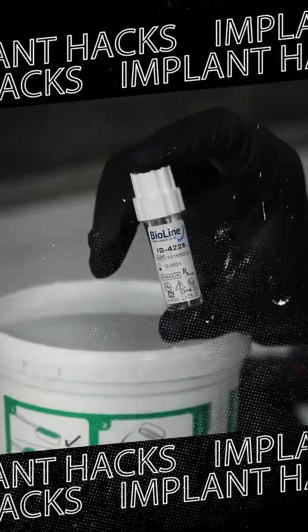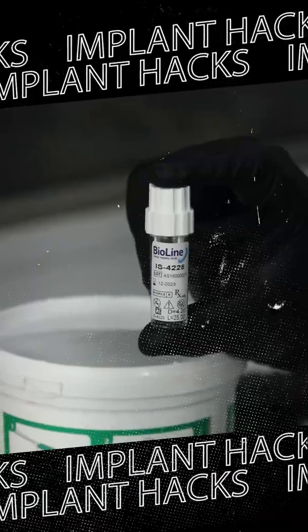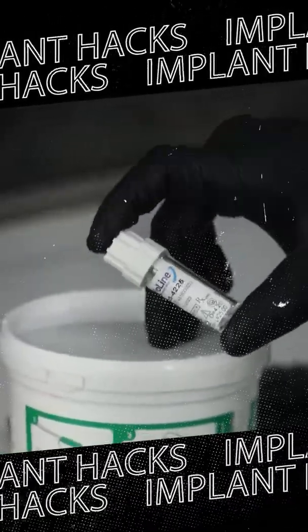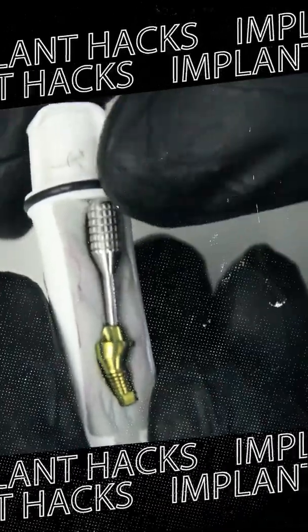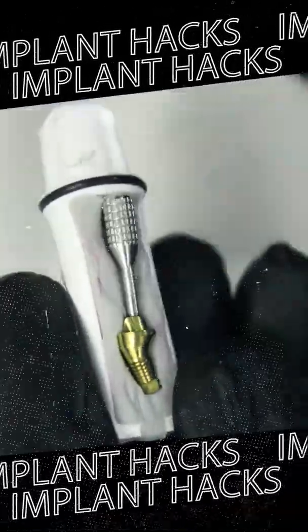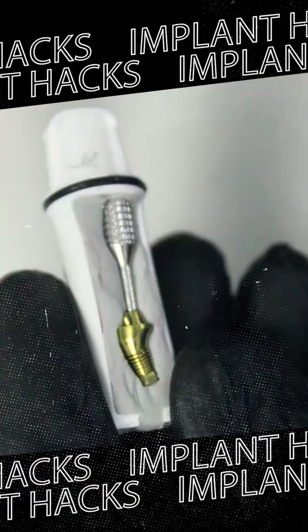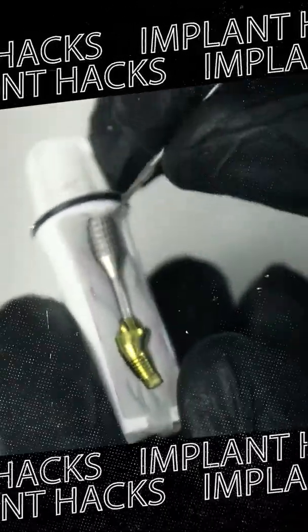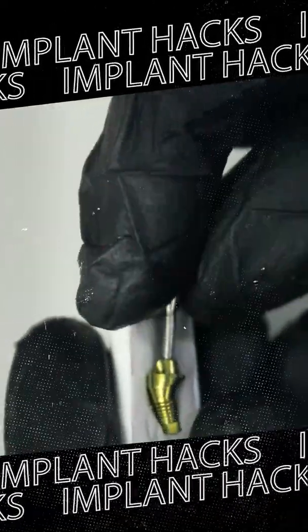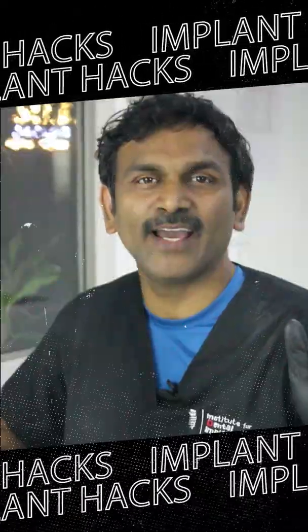We just need two things: one is the empty implant box, and the second is the putty material. Mix the putty material and make the mold of the abutment of any angle which you want. You can make any kind of customized molds — it could be of various heights or various angles, whichever you want. More hacks in this space.